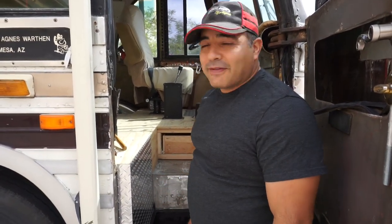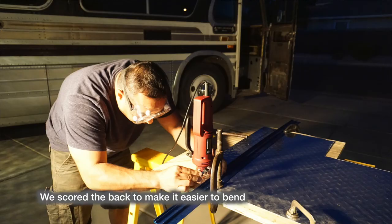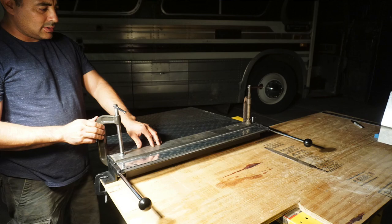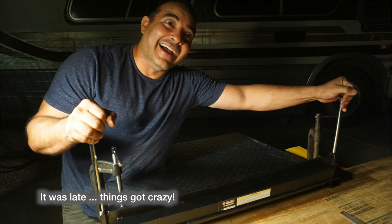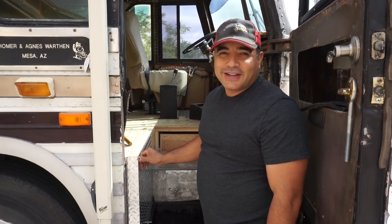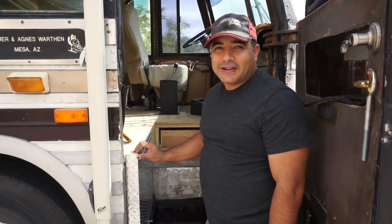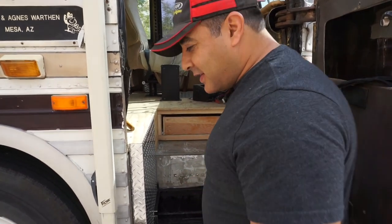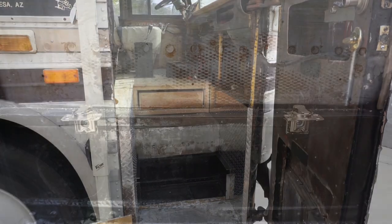It's coming along slowly because hardly any of this stuff is square, and we had to learn how to bend diamond plate. We bought a small metal brake to make the bends. We think it turned out pretty well for our first time bending any kind of metal. It's been fun and it's starting to look pretty good.